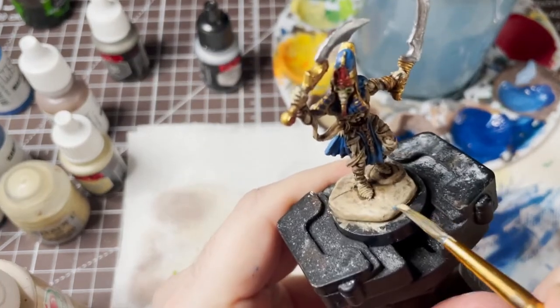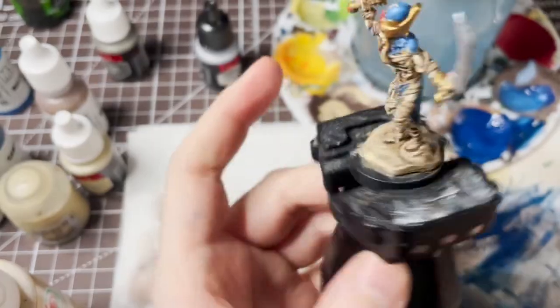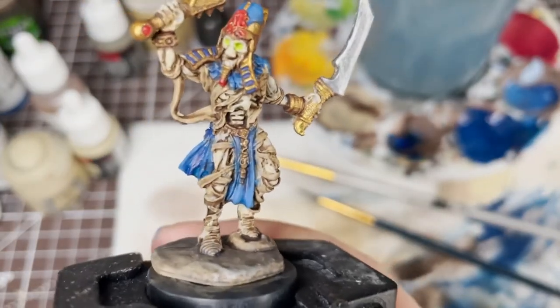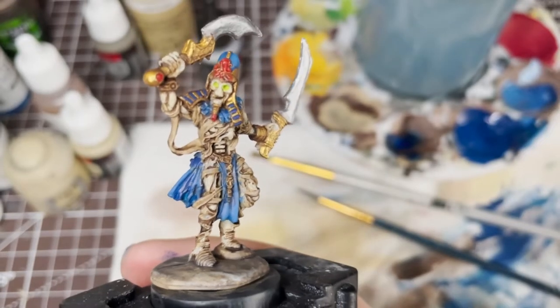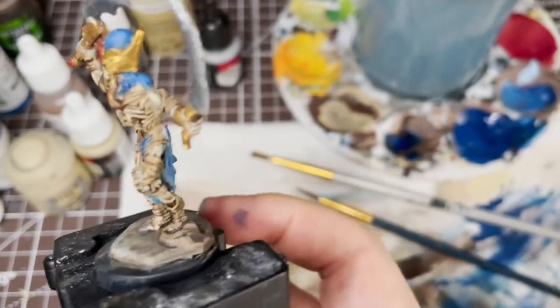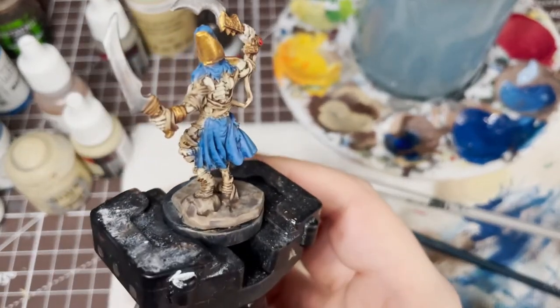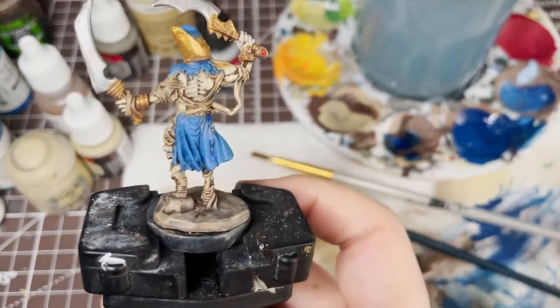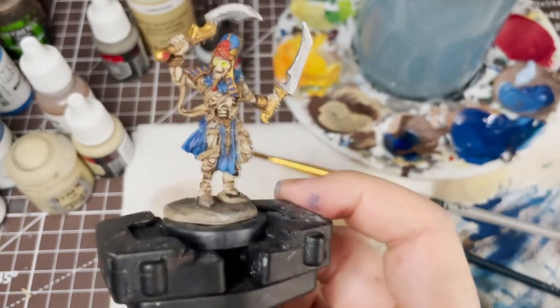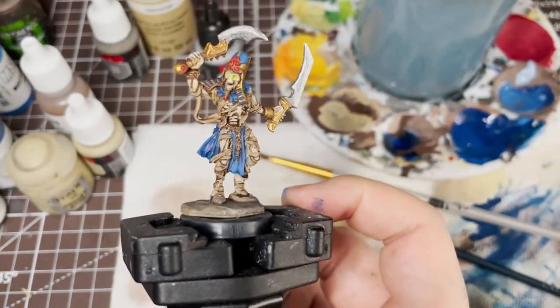Now with a few final highlights and other small details, this mini is ready. Really happy with how he turned out — he's a bit lighter than perhaps I'm used to with my undeads, and I think that works out pretty good for the theme. With this mini, I can use it to set the tone for the rest of the set, at least in some part hearkening back to the visual style of this mini here.